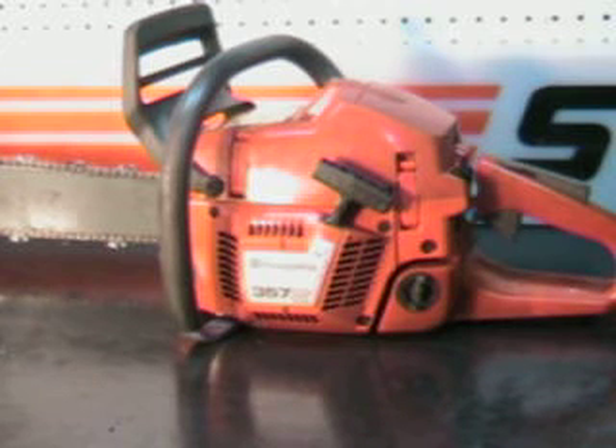This is a 56cc motor, 4.4 horsepower. It weighs 12 pounds without bar and chain on it, and this is capable of running a 24 inch bar and chain.